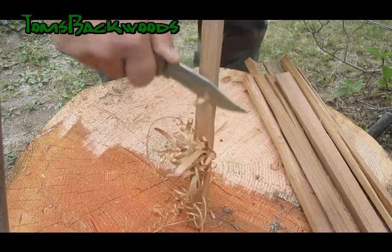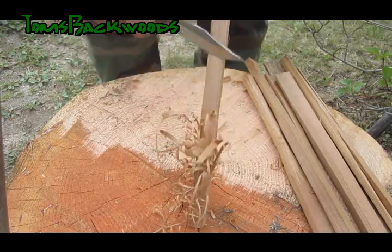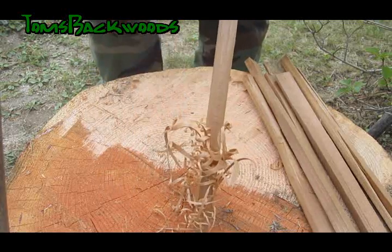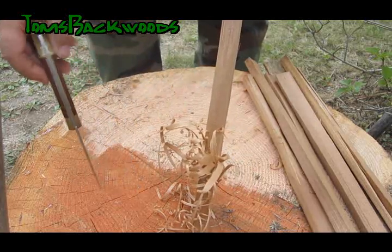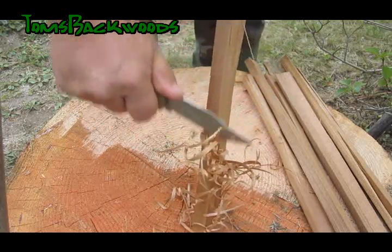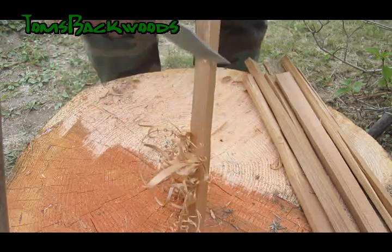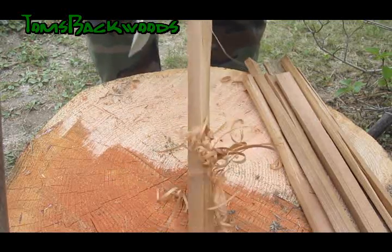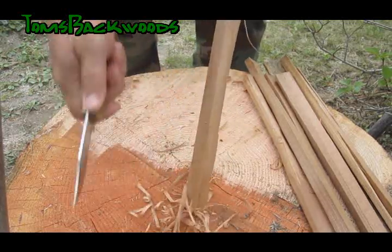That doesn't take very long, and the better you get at it the faster you can go. But it's always important to have your work facing away from you so you aren't going to hurt yourself. You could do this on the ground for that matter — I just have a cutting block here. To practice making feather sticks, just keep that angle really really light to get those things to curl over for you. You get four or five of these sticks going and you'll have some really nice feather sticks or shavings.